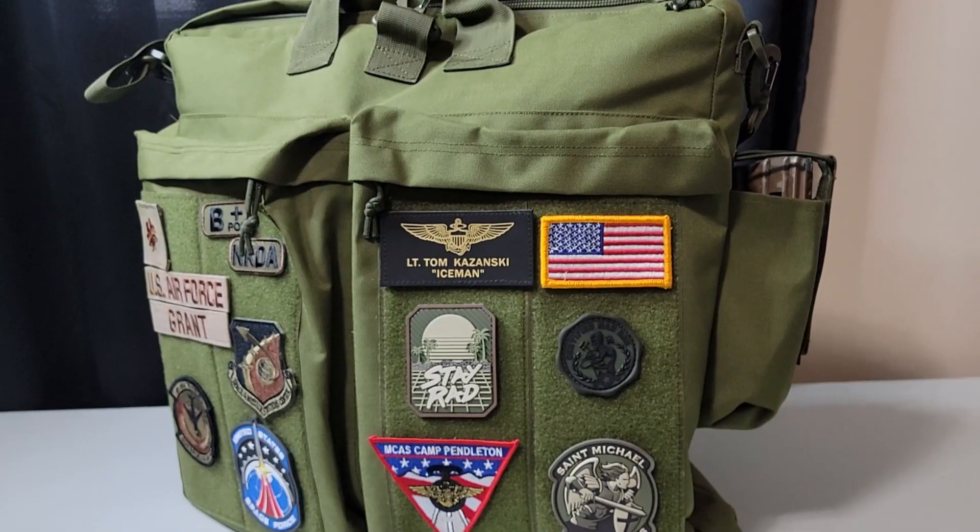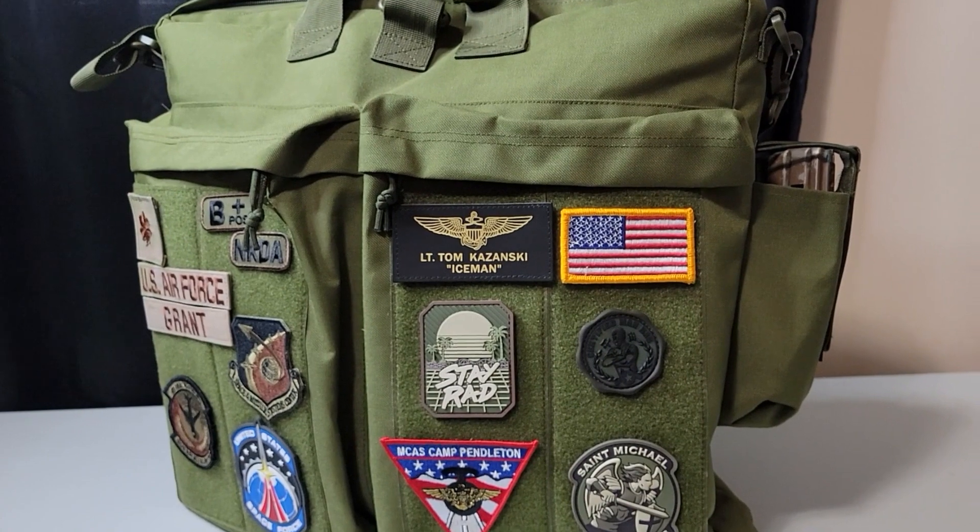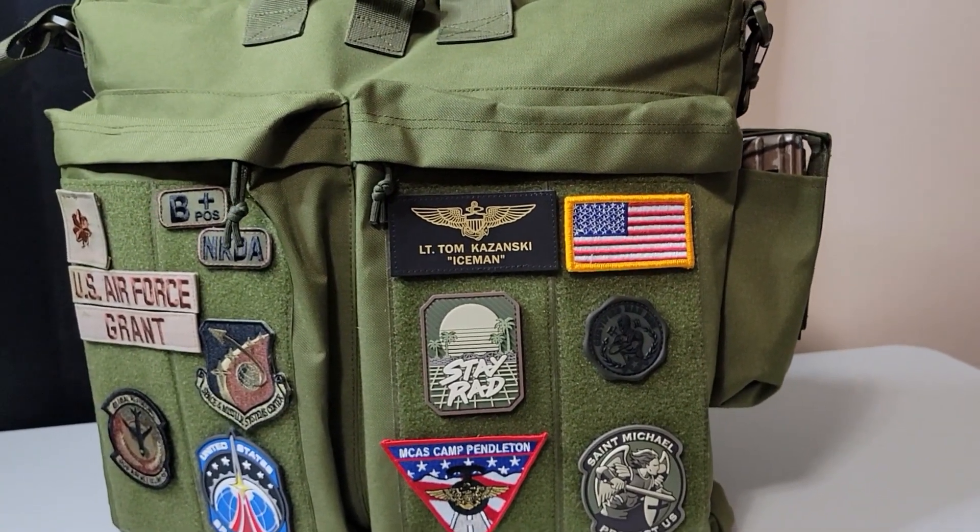Hey folks, welcome back to the Military Uniform Supply YouTube channel. Today we're going to take a look at our helmet bag. This is one of our best-selling items and customers absolutely love it. You don't have to have a helmet to put in this thing — you can use it for anything: military, school, sports, going to the gym, or travel. There's plenty of space in this bag and it's going to be a dependable item for you.